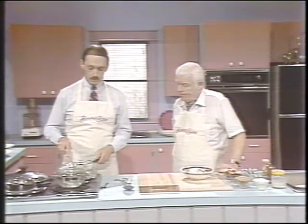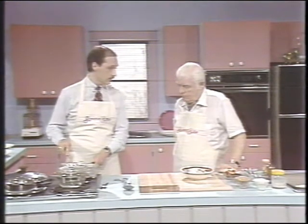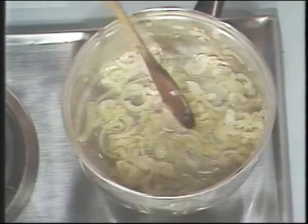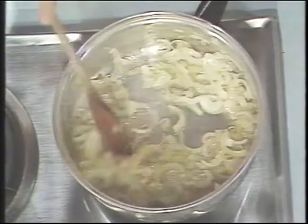The first thing we have to do is brown about — well, I've got two onions here sliced up, a clove of garlic sliced up, and about a quarter of a cup of cooking oil. That's the very first thing you have to do.